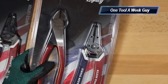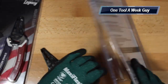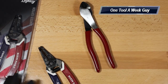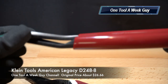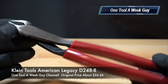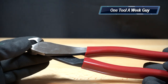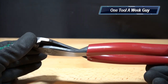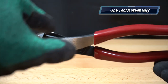Let's go ahead and open up the diagonal cutter set. I had already cut these open, so let's move the box over here. This is the Klein Tools diagonal cutters, and if you look at the camera right here, the model number at the bottom is D248-8. You can find these on Amazon for $26.66.